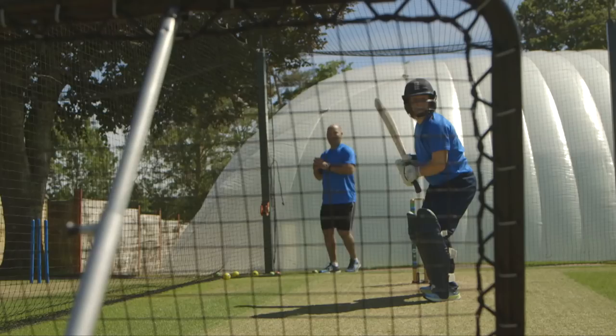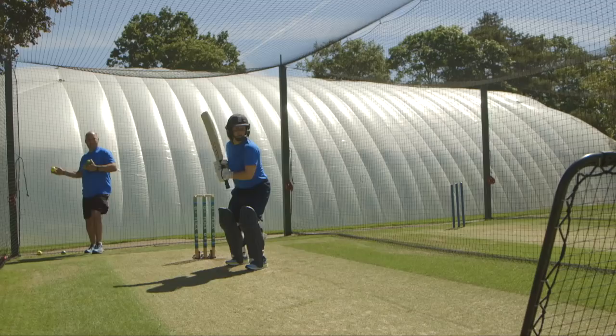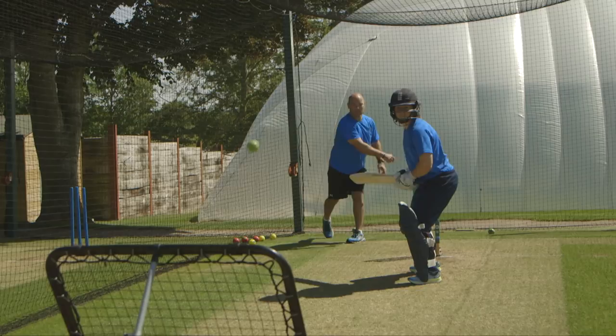Strike, defend, evade is a fantastic drill. I'm standing behind Tammy throwing the ball into the crazy catch. We're on the same side because at the start of the drill we want it to come back at a relatively consistent rate of knots, height, velocity, and trajectory.